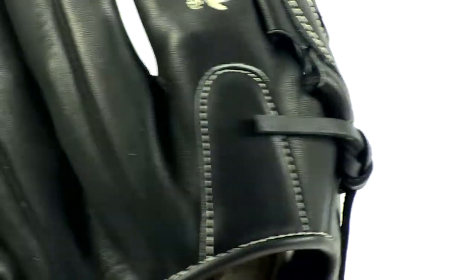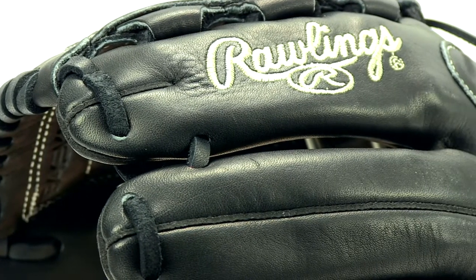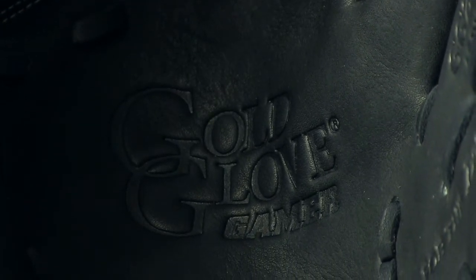The first thing I want to point out is its soft cowhide leather. It enables the glove to break in quickly and easily while still maintaining durability to hold its shape over time. When you do break it in, you'll notice it features moldable padding, so you can shape the pocket based on the demands of your position.